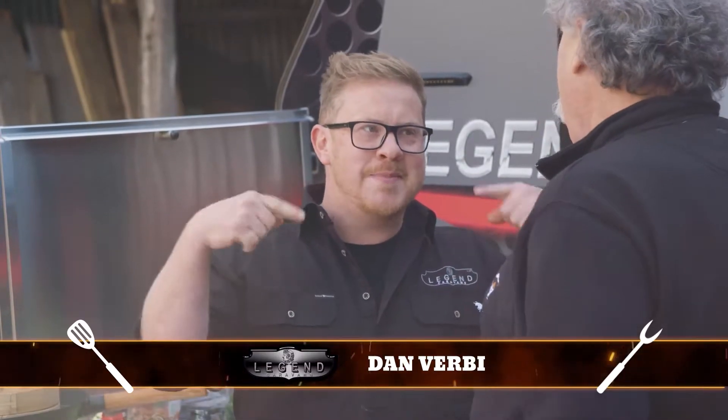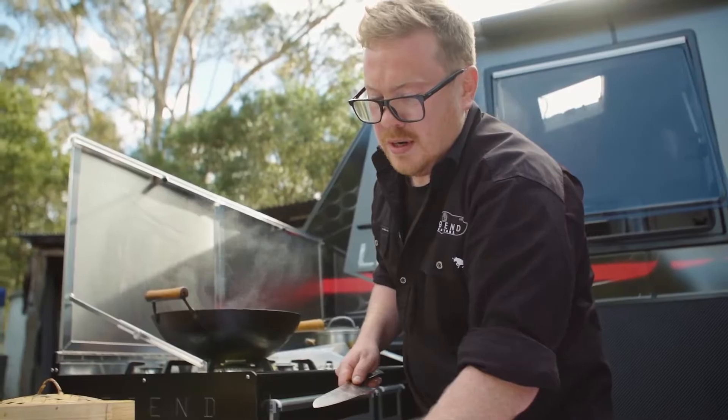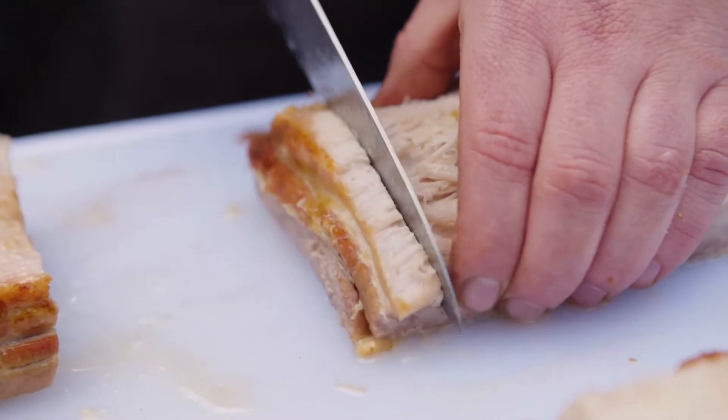Pork belly is in the oven. It's looking good — we're getting some nice crispiness. My heart rate's going down as the crispiness goes up, you know what I'm saying? No more nerves, more crackle!